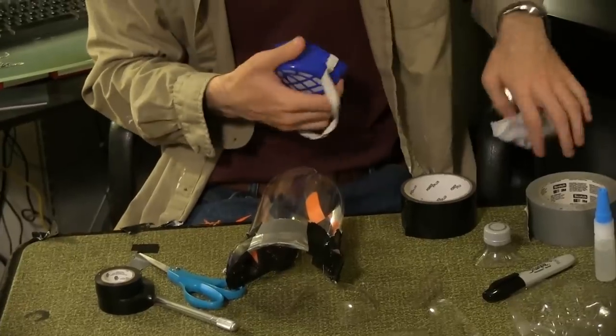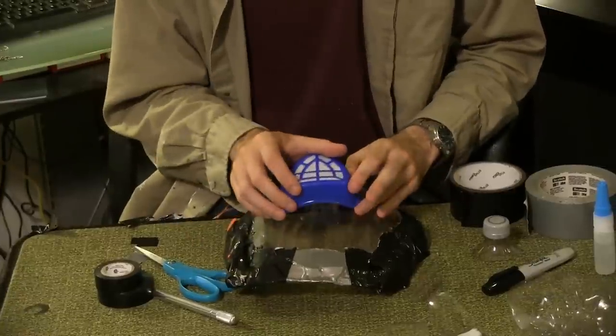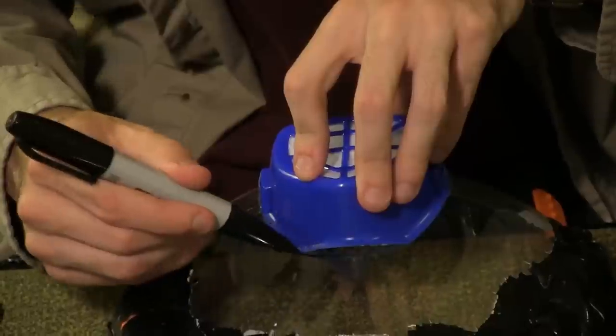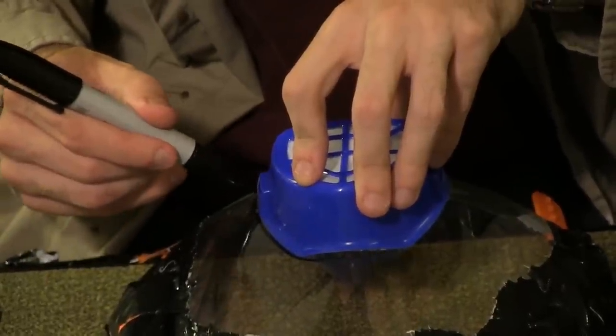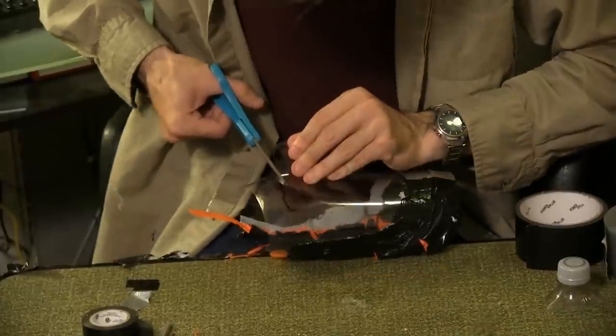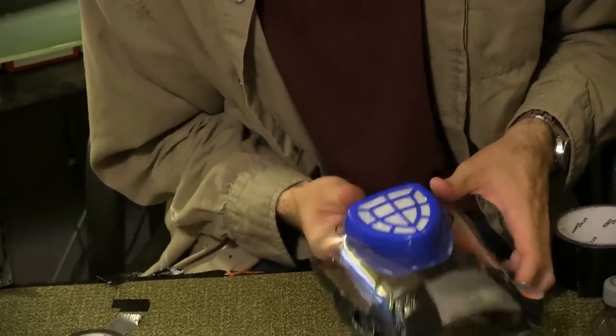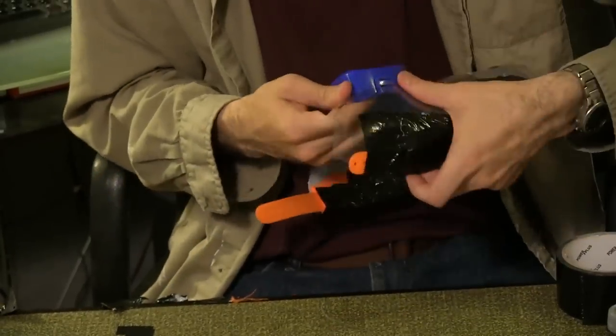Prep the safety mask by removing the fabric lining and the strap. Set it in the middle of the soda bottle about an inch from the curved bottom. Trace the shape of the mask with a sharpie. Use the exacto blade and scissors to cut out the shape. Cut it a bit smaller than the outline — you can always make finer cuts later. Make additional cuts until your mask fits snugly in the hole.